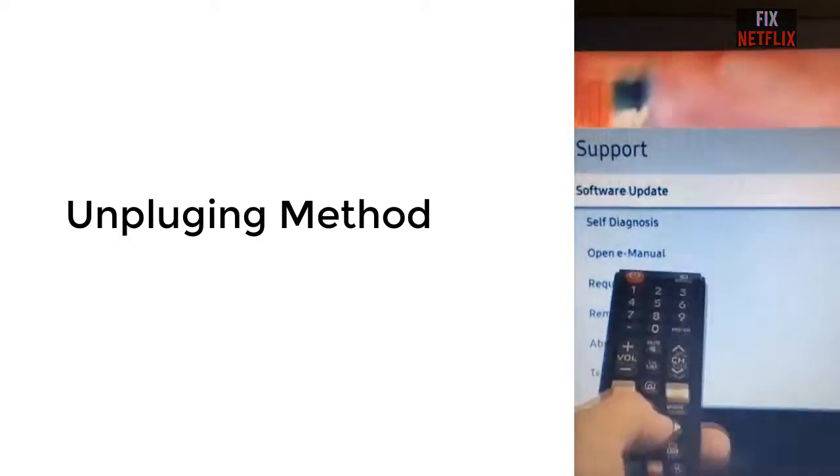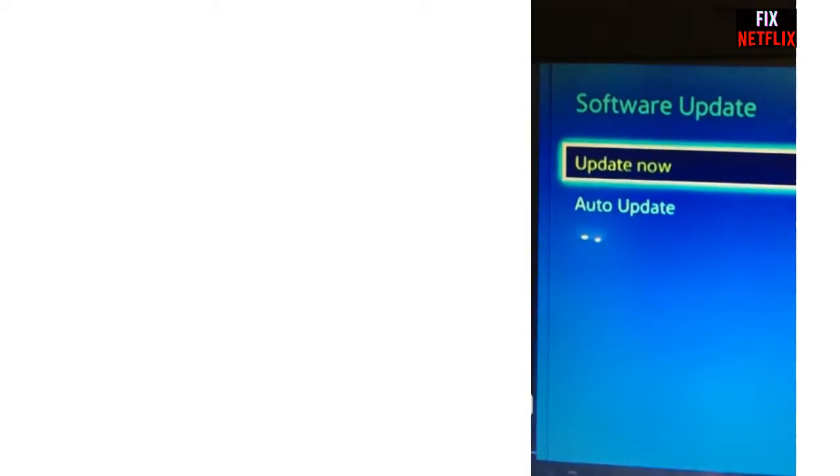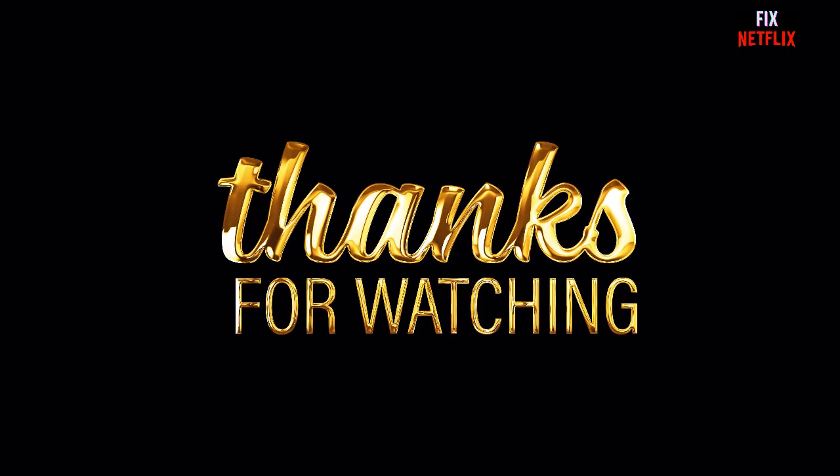Now you can see the software update is no longer grayed out. Hopefully this will solve the problem. If you have any difficulties, please feel free to let me know in the comment section and I will be happy to answer your queries. If this method helped you, please subscribe to the channel, like this video, and share it with your friends so they can benefit too. Thank you very much for watching.